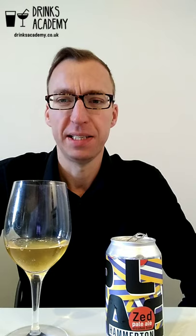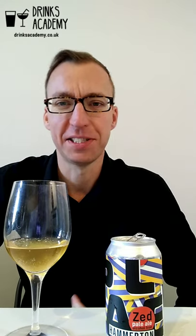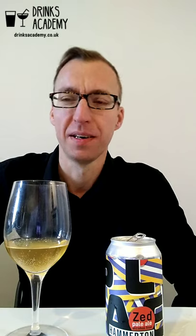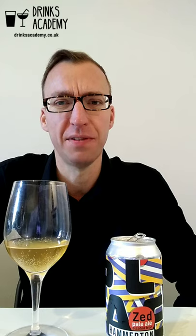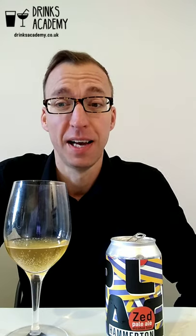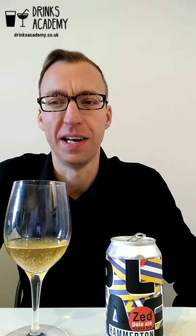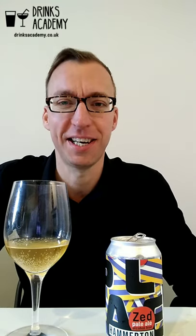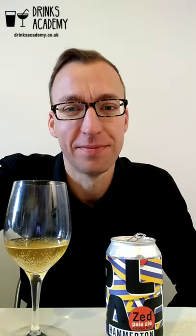It's pleasant enough, but that lack of flavour intensity and complexity lets it down a bit. Still, it's very pleasant and it gets 7.5 points from me — good quality, just a little bit lightly flavoured. If you enjoyed this video please remember to like, share, subscribe, write a comment, and I'll see you on the next video. Bye!